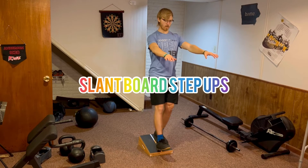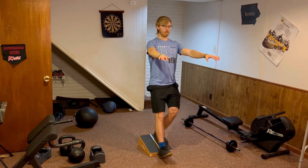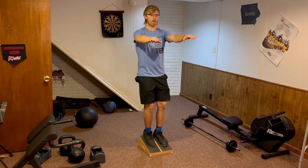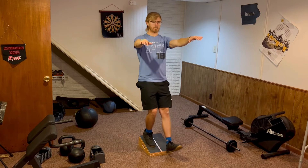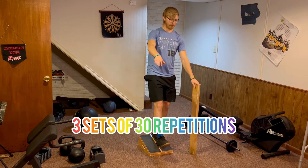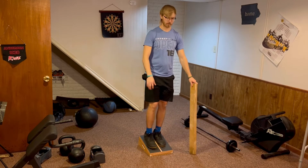The slant board step-ups are by far one of my favorite slant board exercises. For this one, you will stand on the calf stretch board once again. Next, you will take one heel and try to tap it on the ground in front of the slant board — to do this, you'll notice you need to bend one of your knees. Try to do three sets of 30 repetitions on each leg for best results, and feel free to add a balance support if you need it.